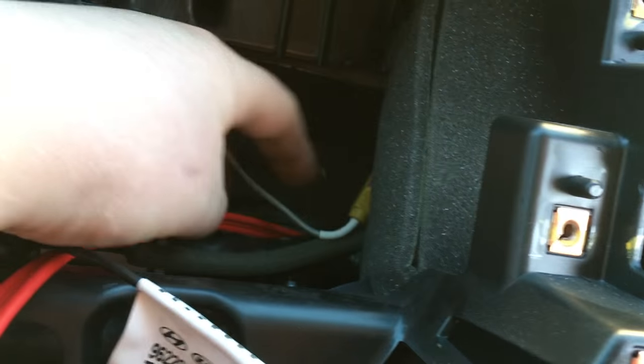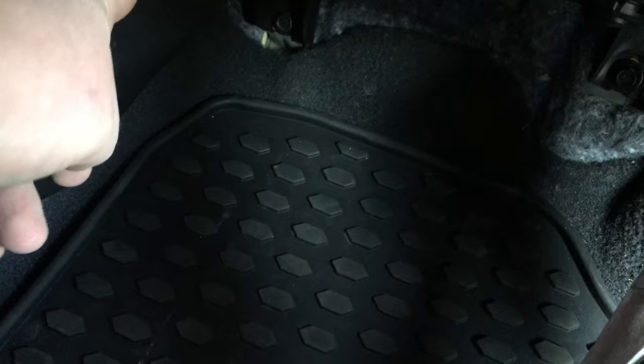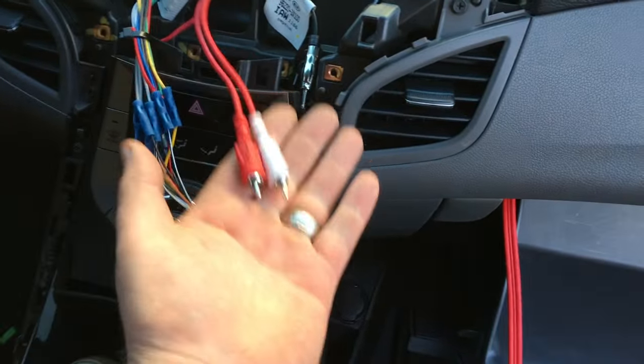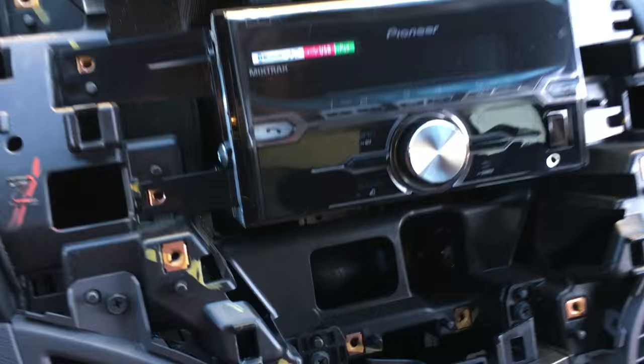The glove box comes down allowing you a little bit of access to run RCAs from the stereo cavity down and pull it through. From this point we're going to continue along down and work the wire all the way down, probably out right underneath here so we can tuck it underneath the carpet, working our way underneath the kick panels to the rear of the vehicle. These will plug in to our new Pioneer.